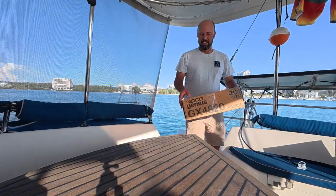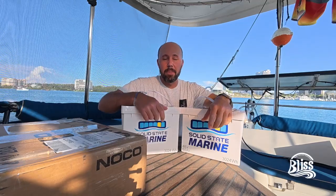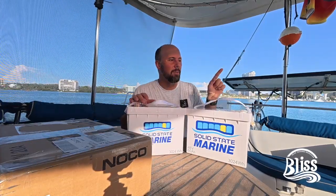Well, today's the day. I got the Charger Cruise 6.0 with lithium batteries. We're going to hook all this stuff up. I can't wait. It's going to be amazing.